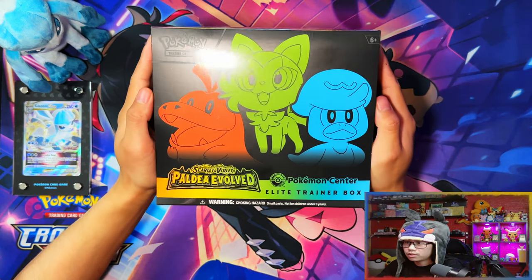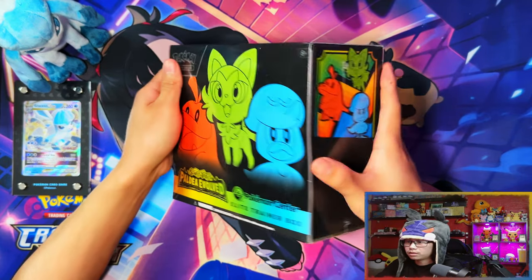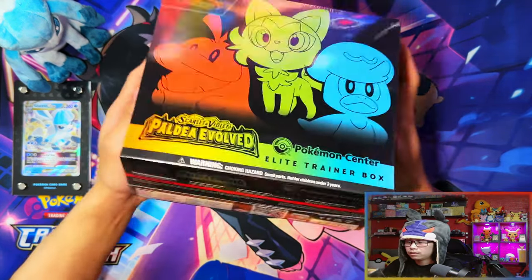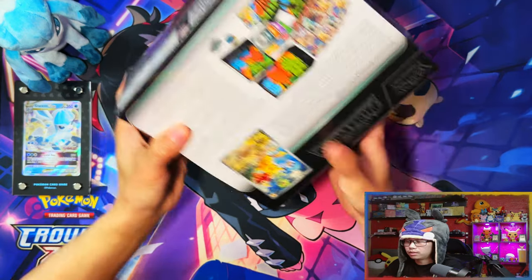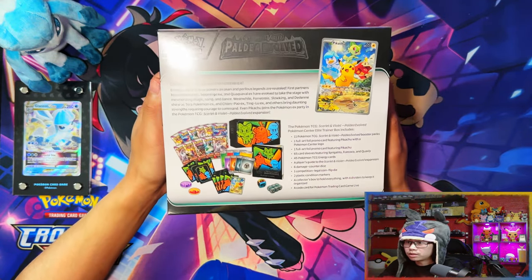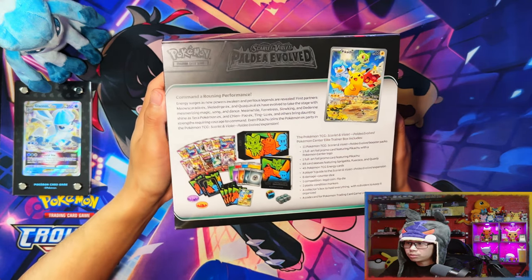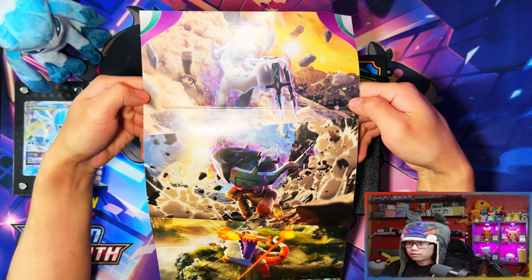Alright guys, so here we have the Paldea Evolved Pokemon Center Elite Trainer Box. Here's the front, the top, the sides, the bottom. I'm going to be showing you all the contents inside. Let me crack into this box.